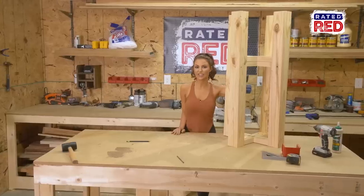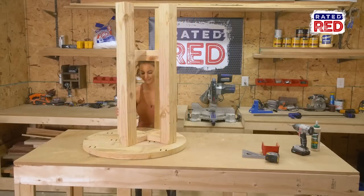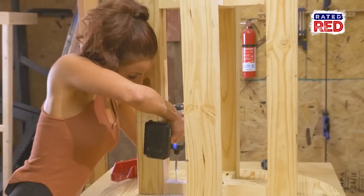Step five, attach the top. Using two inch screws, attach the X on the upper part of the legs to the tabletop.